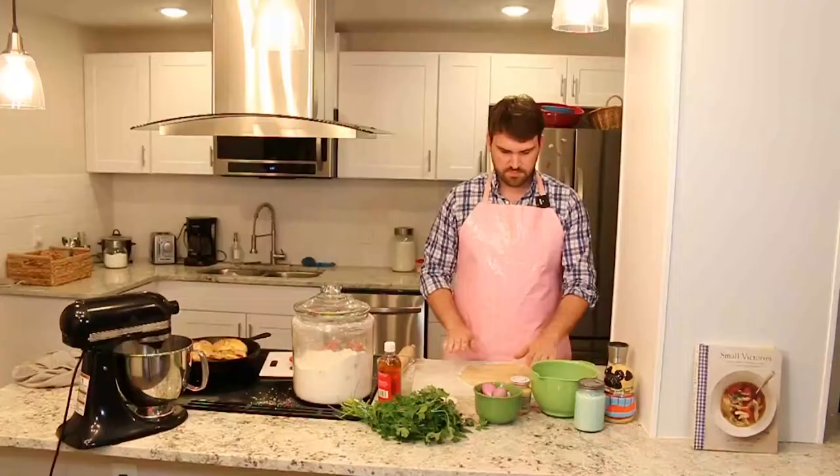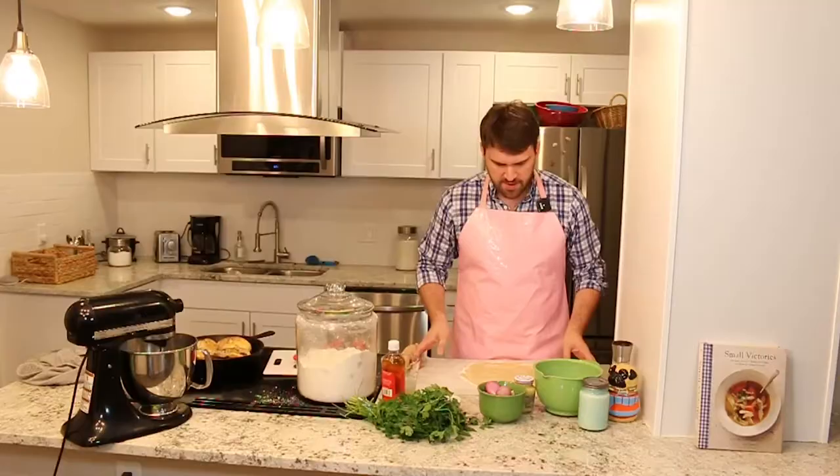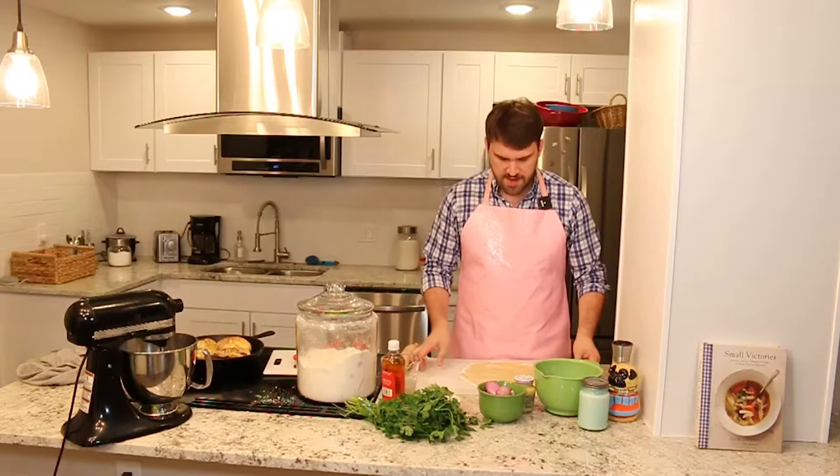We are rolled out to a good width. I'm going to go ahead and pop this in the fridge — like I said, we want everything cold before it hits the oven.